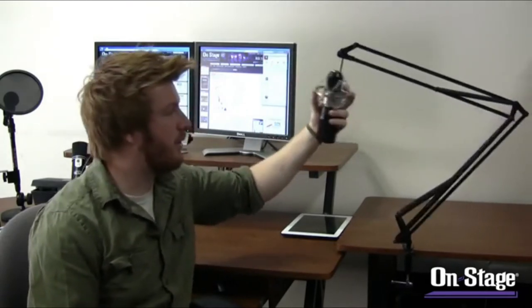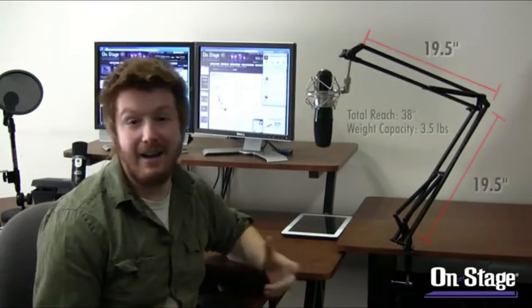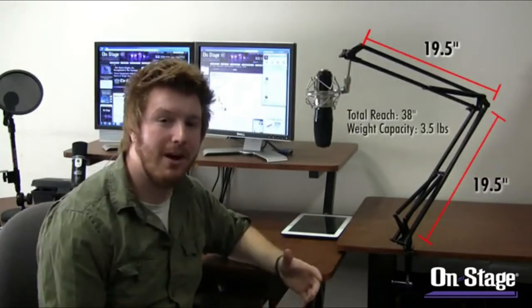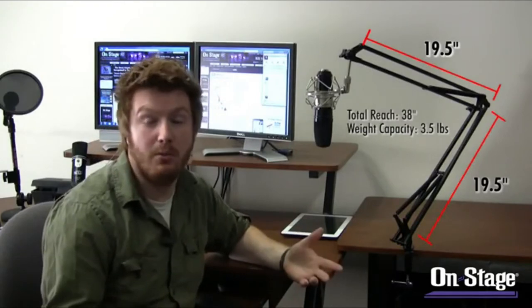Hey everyone, Jeremy with On-Stage here in On-Stage Studios, showing off our new MBS 5500 articulating boom arm. This is a classic piece you would see in a lot of broadcast or radio stations, and it offers an easy way to pull and push your microphone away from you as needed. We're taking it out of the broadcast studio and bringing it into the recording studio, showing you a few different ways you can utilize it in your own home recording studio.